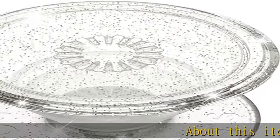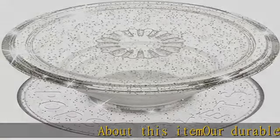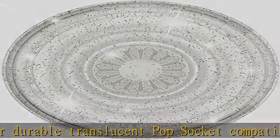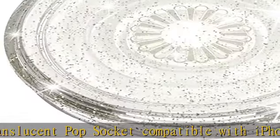About this item: our durable translucent pop socket, compatible with iPhone, Samsung, and any other devices. We call it a pop grip — it is anti-drop and allows for one-handed use of your device.